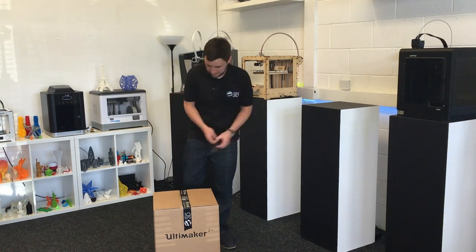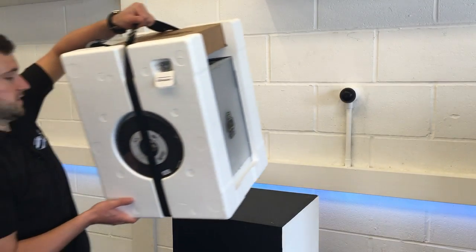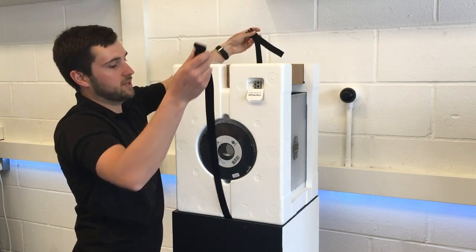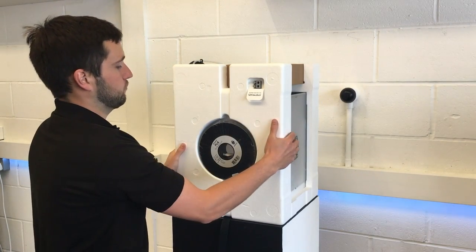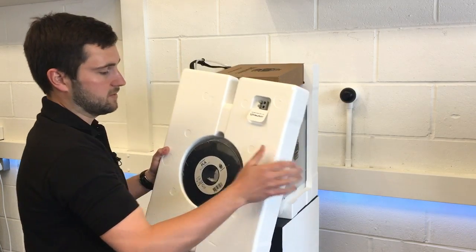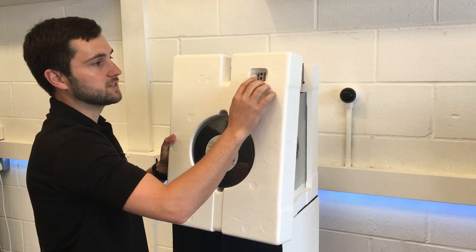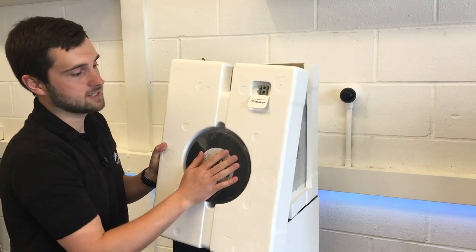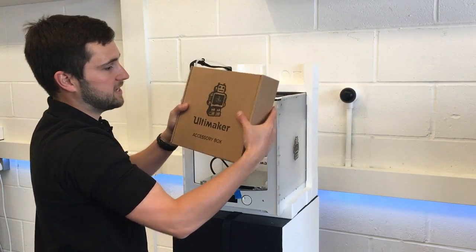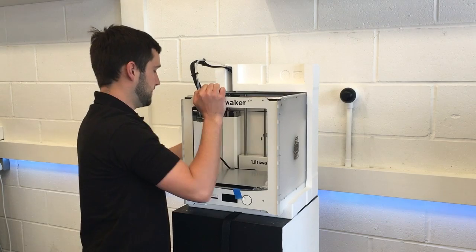The first thing we'll do is get it unboxed. Bring the printer over to a nice flat surface and then we'll need to unclip this belt and remove the polystyrene packaging. The first piece here has got a spool of PLA in the front and you've got a sample print that was used to print on this printer in the factory just to check that it's working okay. We've got the accessories box here which is packed on the top and we'll take a closer look at that shortly.